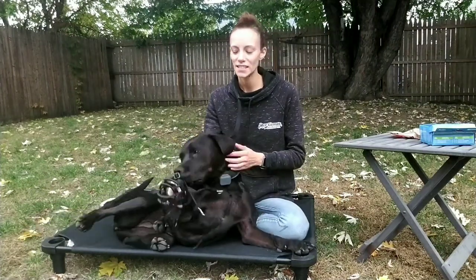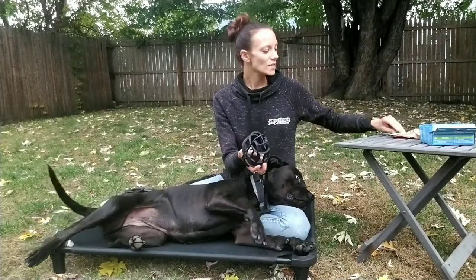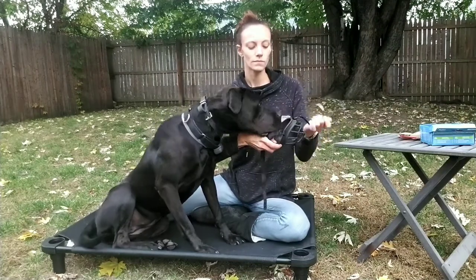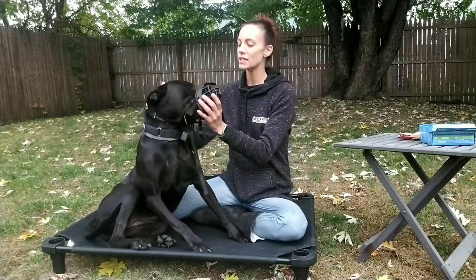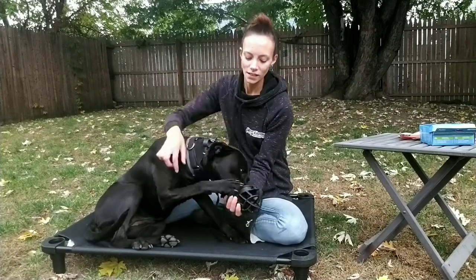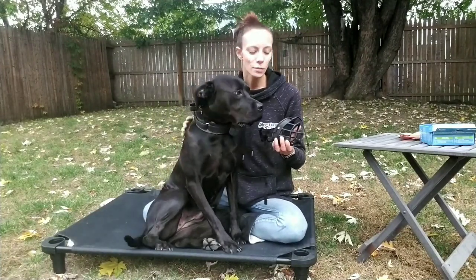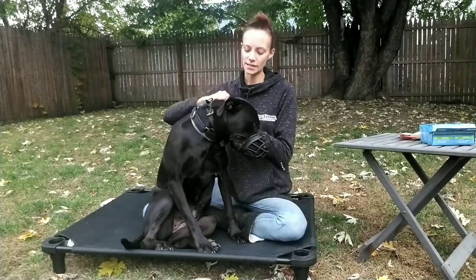You want to get it to the point like Sadie's doing — she's sticking it in. I'm moving it around on her face and she's okay with it, so you want to make sure that they're comfortable with it touching their face. Sadie, muzzle. Good. Then you can move it around a little bit and they're still not stressing. You don't want them to claw at it — as you can see, they will claw at it, paw at it, try to get it off, so you want to make sure they're comfortable with that.